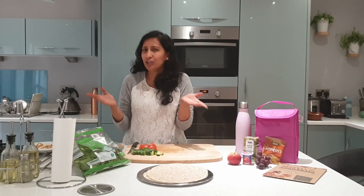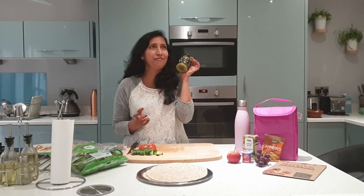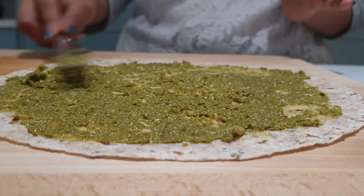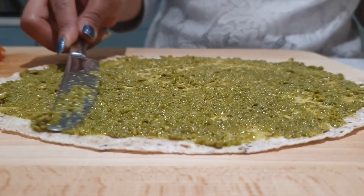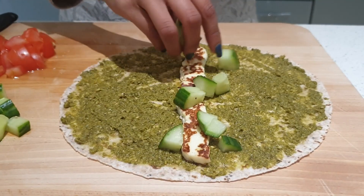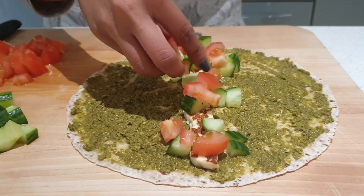Now that I've got all the preps ready — it just took a couple of minutes — ready to fill in the wraps. I have some pesto, my favourite. I also like to add in fresh avocado, and if your kids like it then go for it.